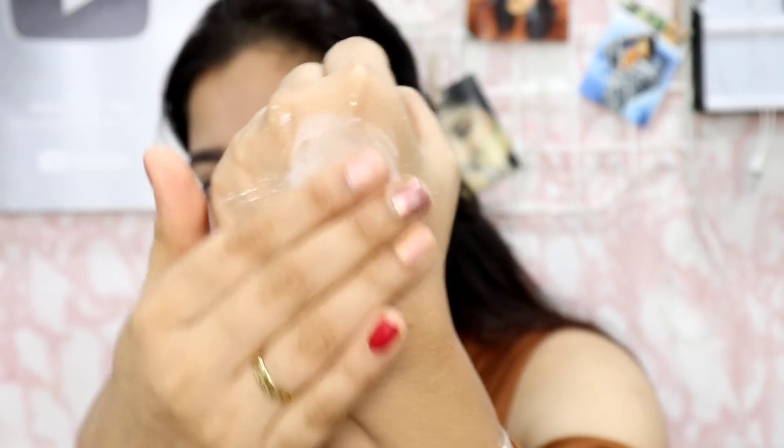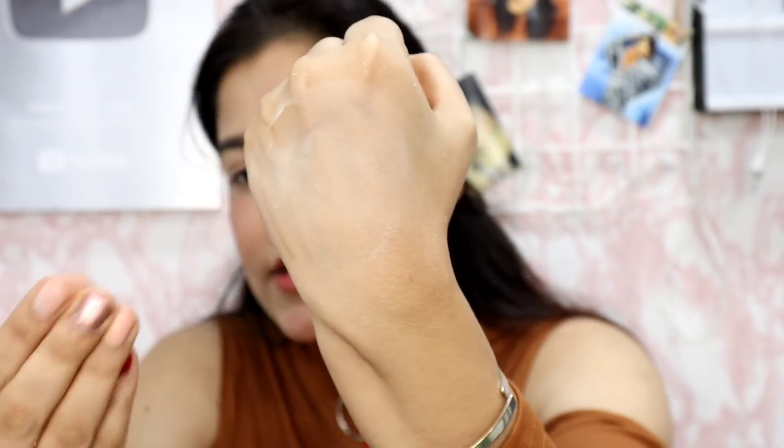Next I will set my under eyes. I am going to use Stay Quirky Longer Love Making Translucent Powder in number 01. I have taken some on a cap and will apply it with the beauty blender under my eyes. I will dust it off. I have set my under eyes very well and it's not completely dry-looking.